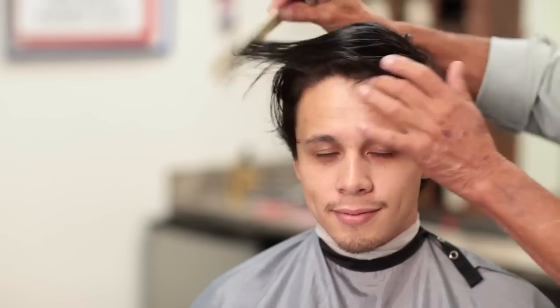I'm looking over Josh's hair. He has an unbalanced haircut right now, and so what I'm going to do is balance it all out.